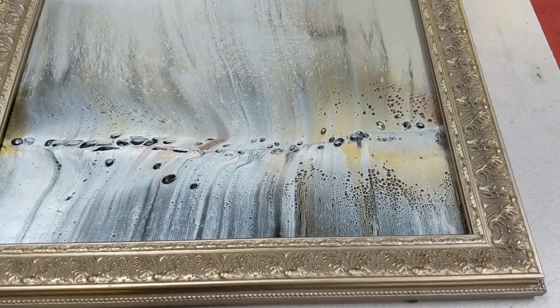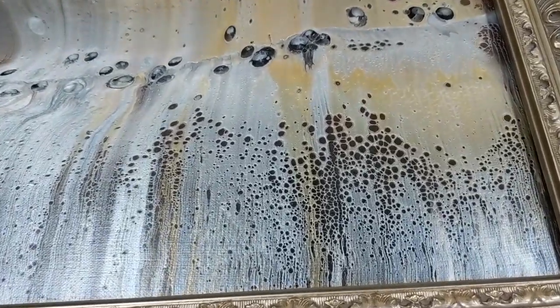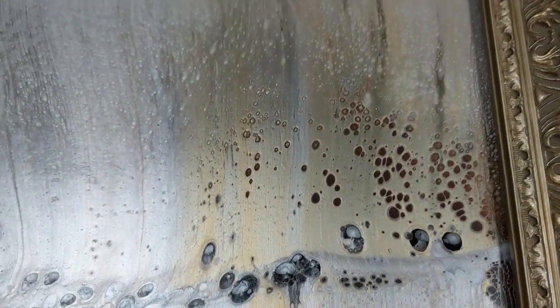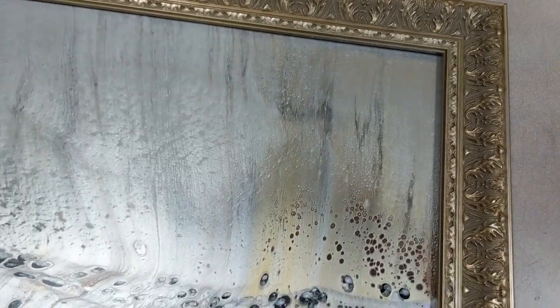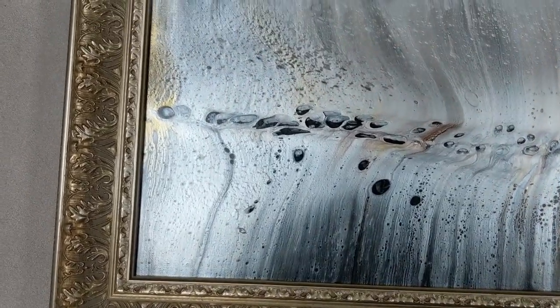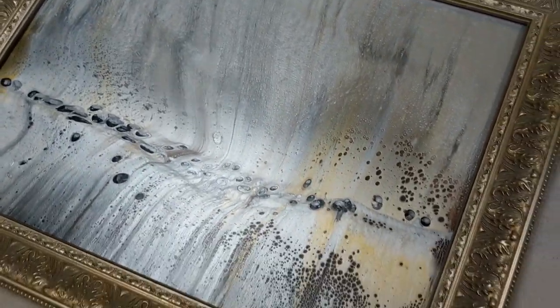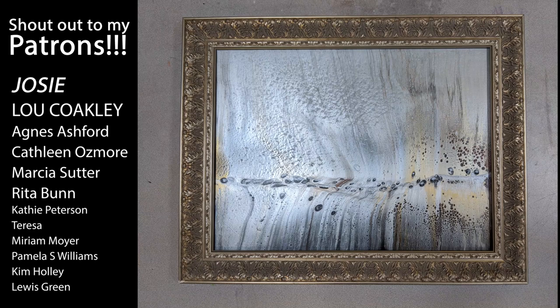Here is another shot with some above lighting. That right there — look at that corner. And the shimmer! You can see the shimmer from the lights overhead. I love it. The reason I didn't put this in a float frame is because this is a slightly larger canvas. I usually work at 16 by 20, but this one was 18 by 24.